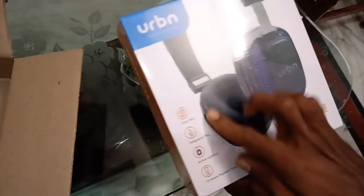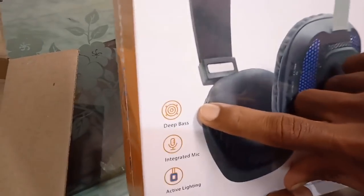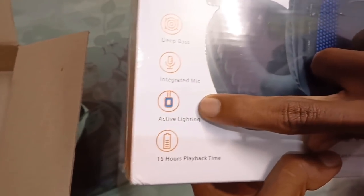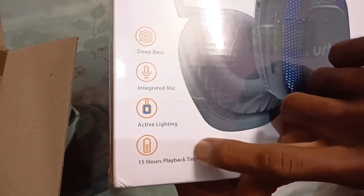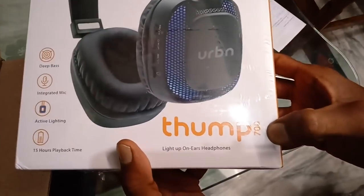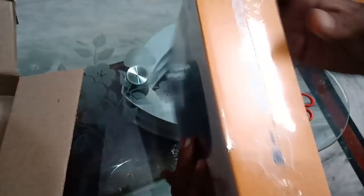We will use the thumbs and the video to check. Here we have deep bass. There is an integrated microphone, we have active lighting, and we have 15 hours of playback time, so it's super quality. You have a lot of battery backup, so you don't have any problem.